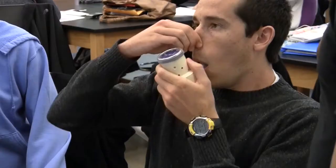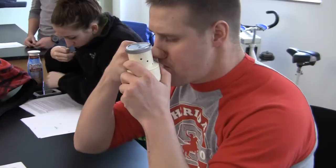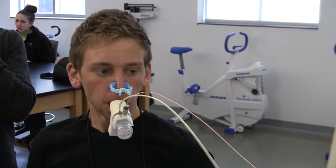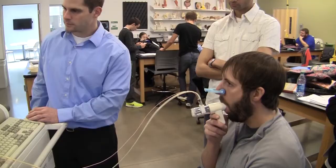Today we're doing a lab in physiology — we were doing forced expiratory volume. Go deep, faster, faster, faster! What we were looking at is what happens with individuals that have some type of limitation, perhaps claiming to have asthma. What tests would you actually perform to see if that patient or client truly has asthma?